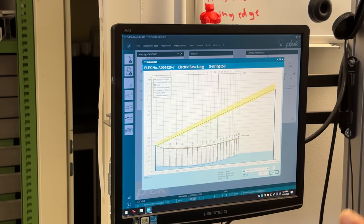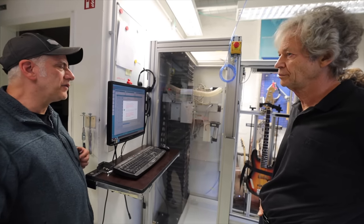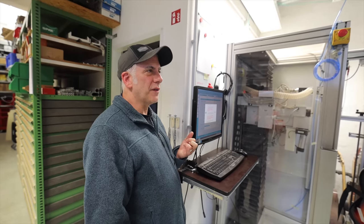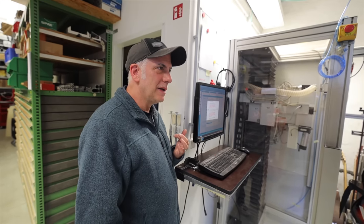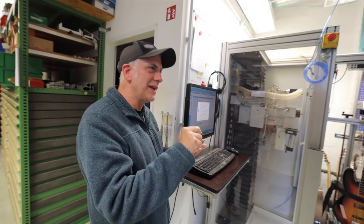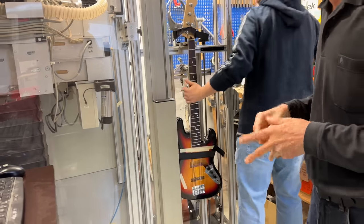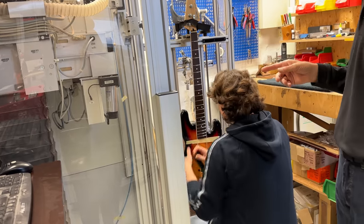He applied his engineer's brain to improving the process. You could have different wear — if you play a D chord a lot and have a dent in the second fret of the G string, but the second fret of the A string has no dent, it's going to be dressed differently. Instead of dressing the fret equally all the way across, you don't necessarily need to do that. With the Plek, Gerd devised an incredibly accurate way of measuring the curvature of the guitar's neck — the neck relief — as well as the height and relief of the frets and the fret radius over the entire neck, all in microscopic detail.